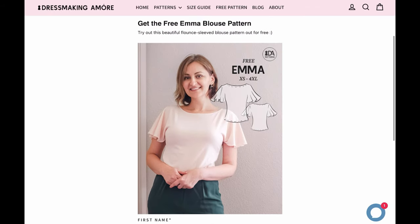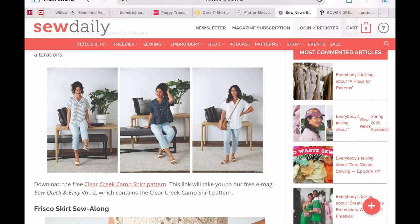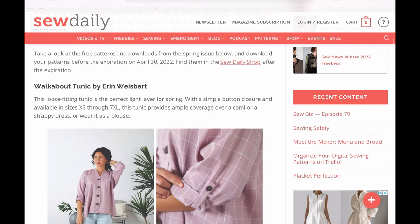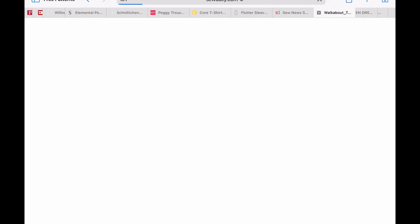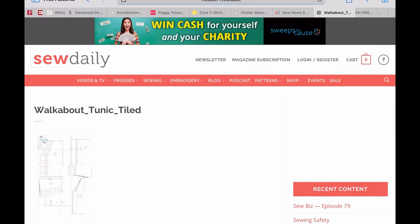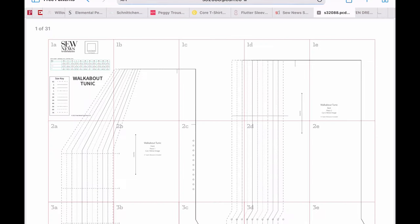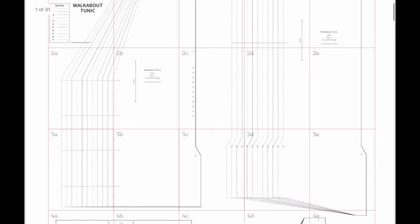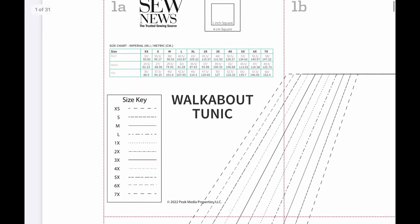Dressmaking Amore is new to me, but she has this really cute little flutter sleeve top — great size range. Sew Daily is also a magazine and every season they have really great free patterns. I'm loving this Walkabout Tunic: when I click on it I get a graphic, and when I click the graphic I get the full download.